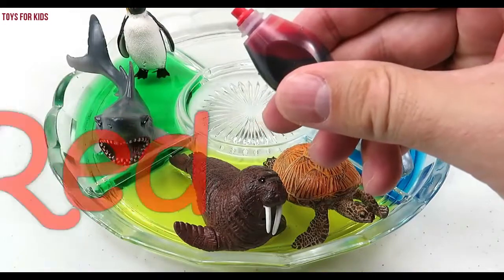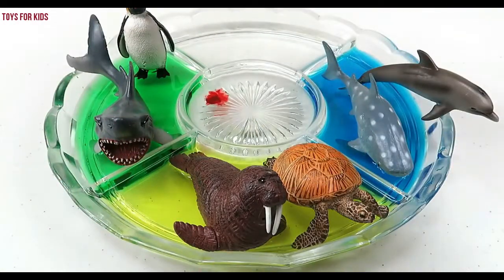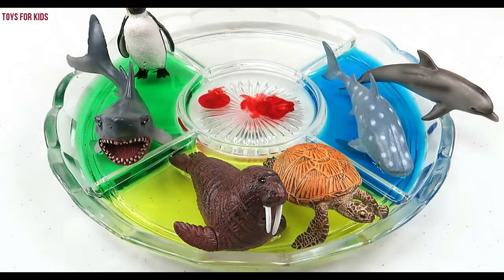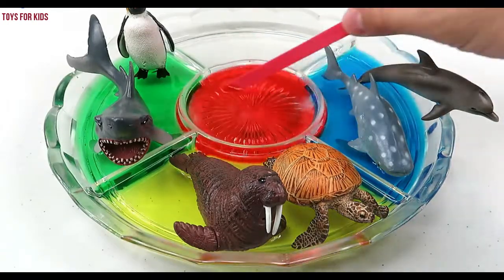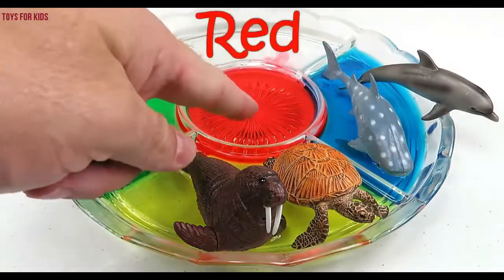Red. Let's put three drops of red. One, two, three. Let's give it a stir. Red.